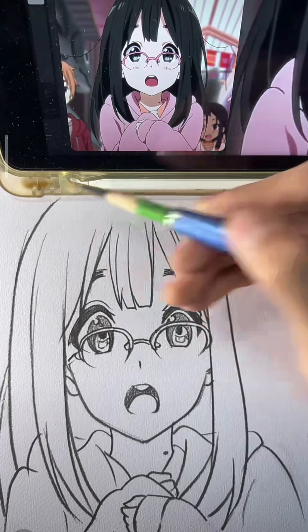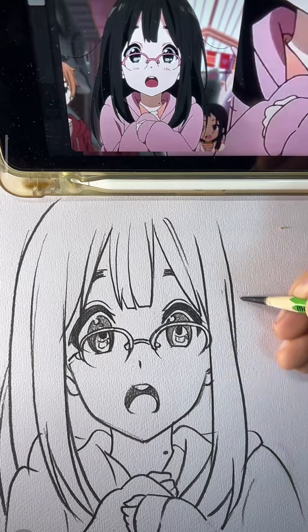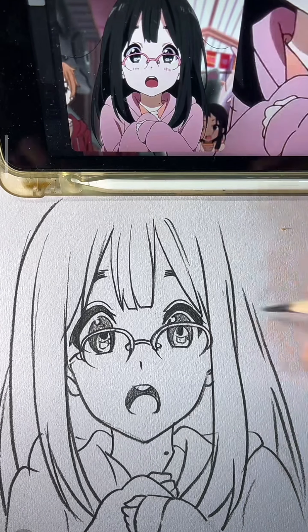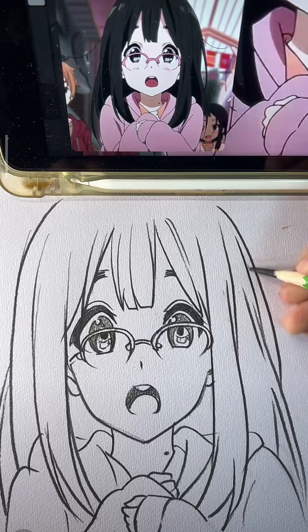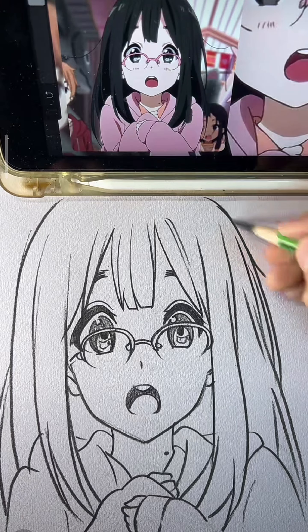With charcoal in my hand, I'll show you the way. Follow my drawing, you'll slay it today. Shade it, smudge it, bring it to life. Art is simple, no need for strife. So light you up, follow my drawing step by step. With charcoal in your hand, you'll be the best yet.